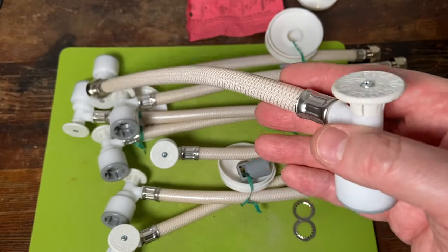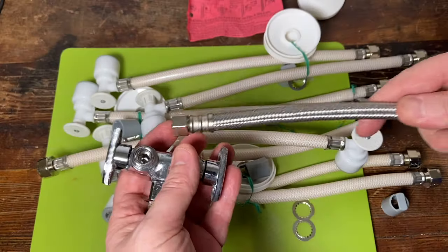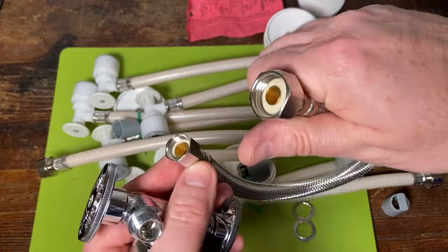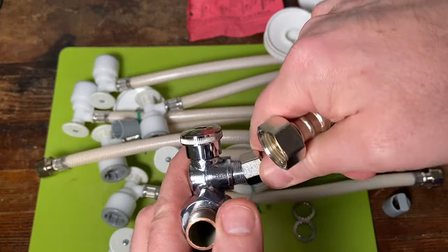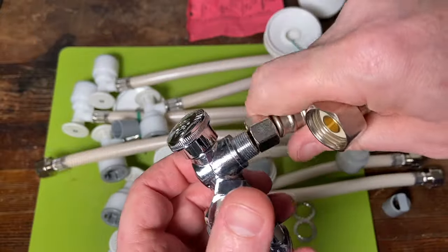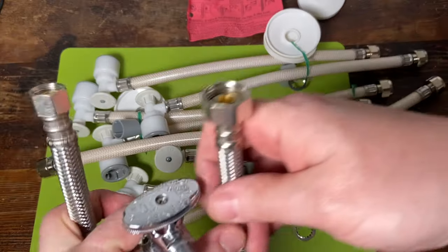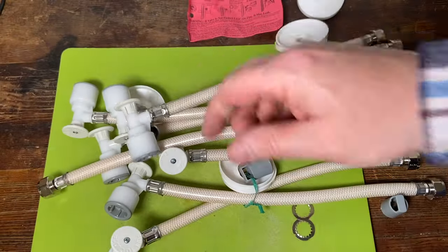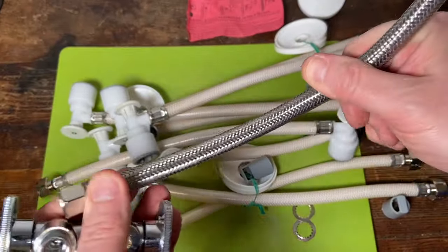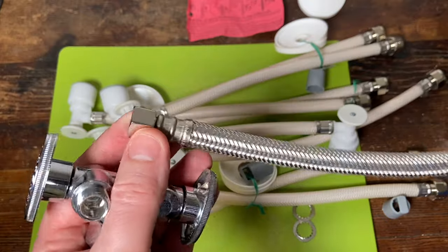I'm personally not a fan at all of any type of one-piece angle stop supply line combo. I'm going to go with something like this — a nice braided flex stainless steel supply line for a faucet. It's a two-piece, and it connects onto the angle stop. This is an old double stop. If this went bad you could replace that; if the hose goes bad you could replace that. The other nice thing is this is all metal construction — it's a no-burst braided flex. They make these really well. You're not going to get a blowout, you're just going to get a leak.